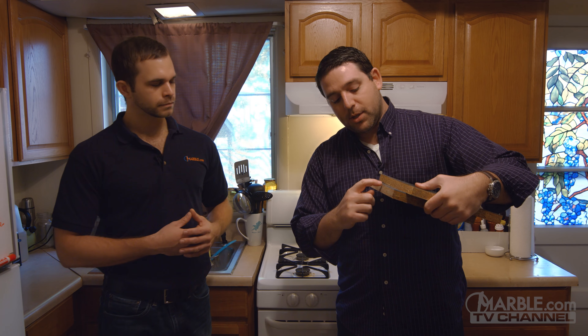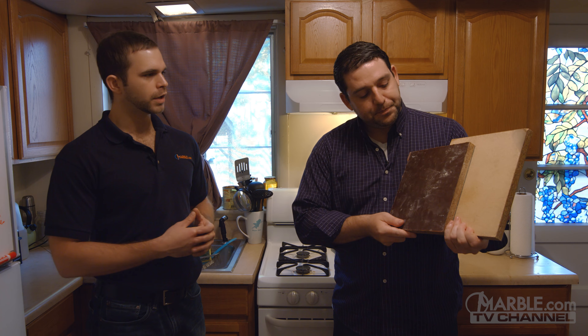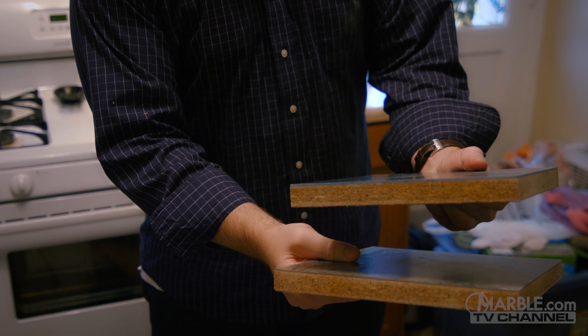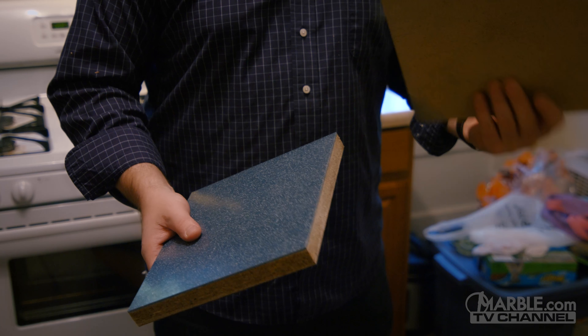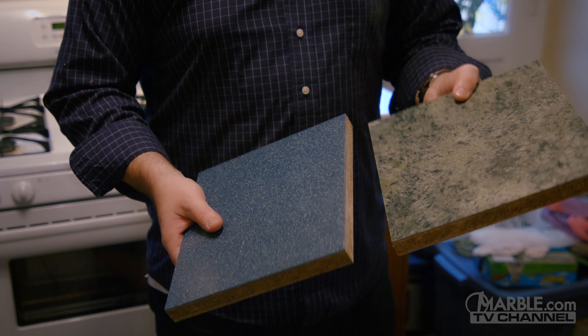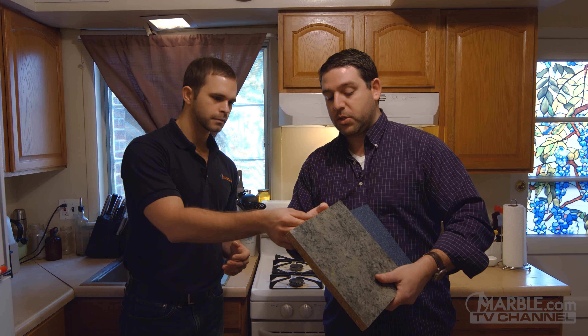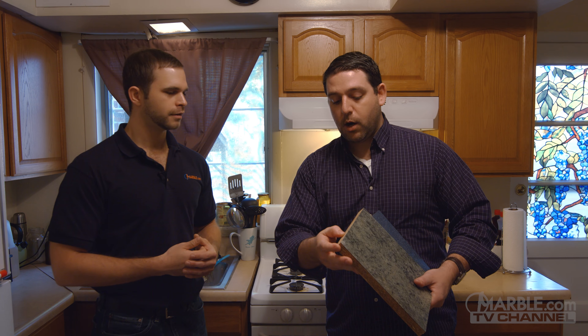If you look closely, you can see one is a little bit thicker than the other and the bottoms are slightly different. The thinner one is laminate and the thicker one is the solid surface. What's really important is that it's wood — all it is is wood with some kind of acrylic on top. The wood is actually a particle board, and if you touch it — we just had this cut — you can feel how wet it is. It was cut about two hours ago and it's still wet. Wood is very absorbent, especially of water.